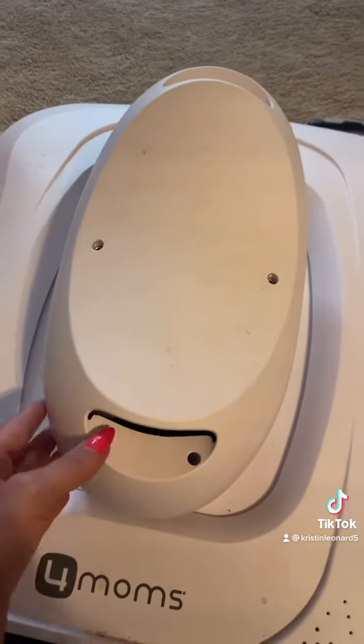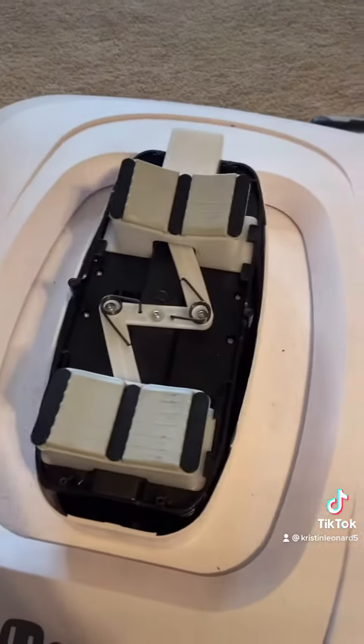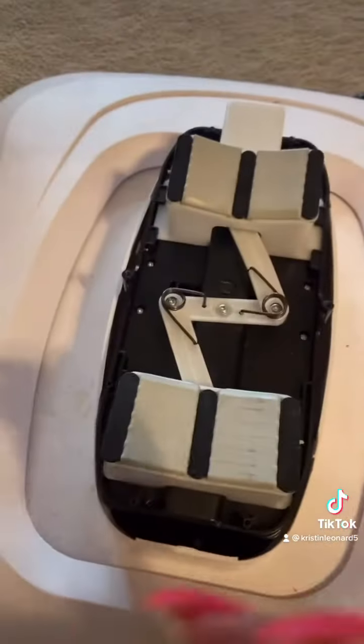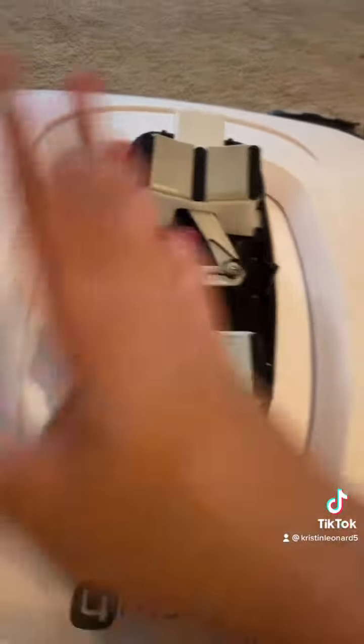There was a screw here and here in the front, and here and here in the back — that's once you take the whole swing part down and off. Then there was an allen key needed here and here to take that piece off. We just pull that off, and when we had it on and swinging back and forth, you could visually see this popping in and out.